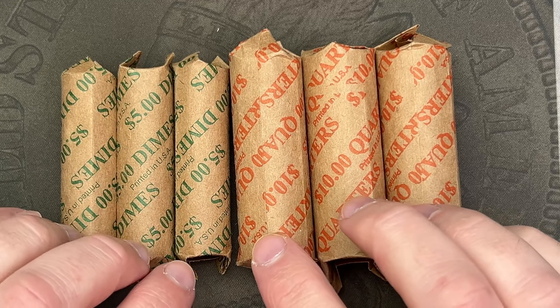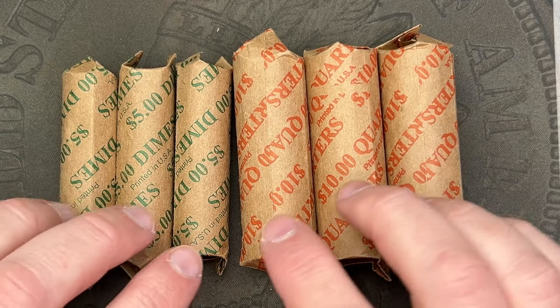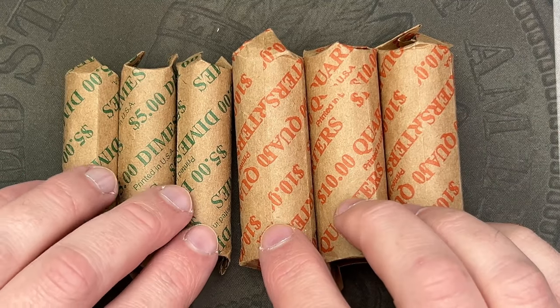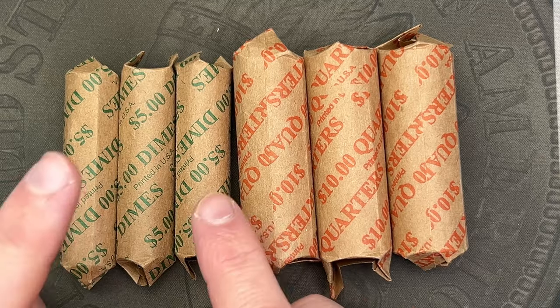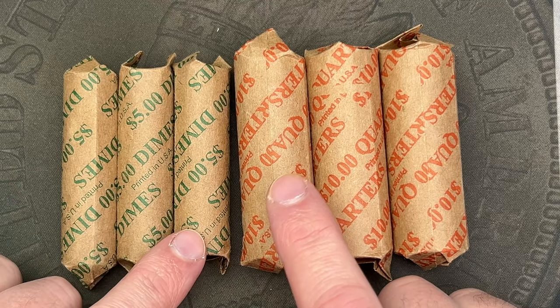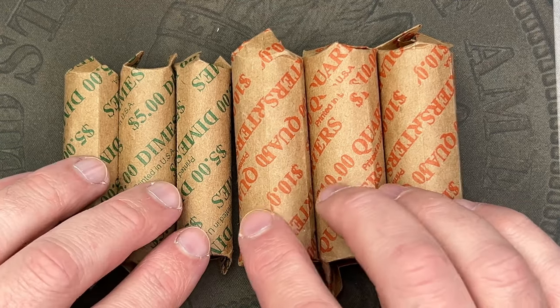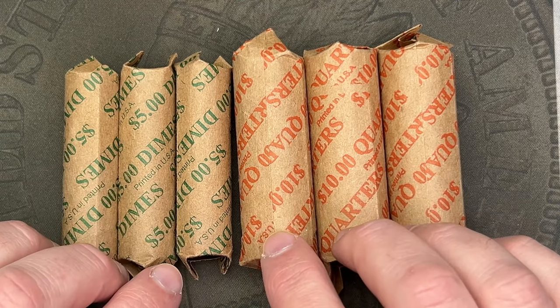I'm assuming these are just going to be regular old quarters and dimes, maybe some from some albums, so there might be some nice ones in here to check against my albums. I have found some gold plated coins and a few stickerized colorized coins as well in the quarters.